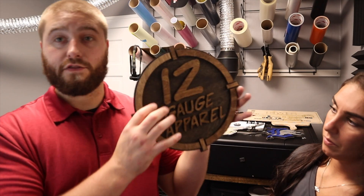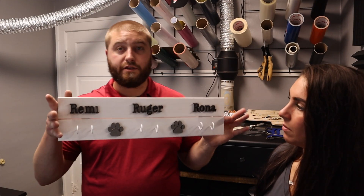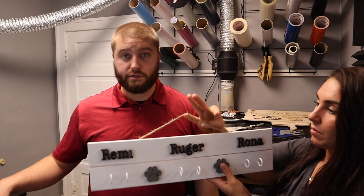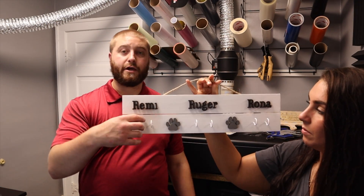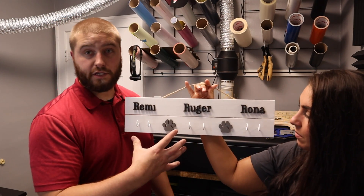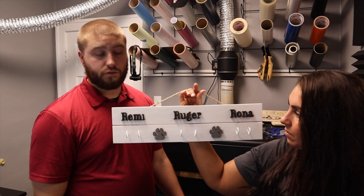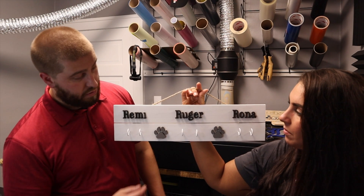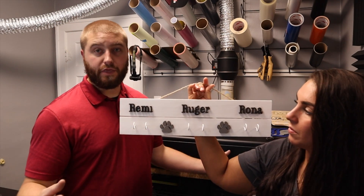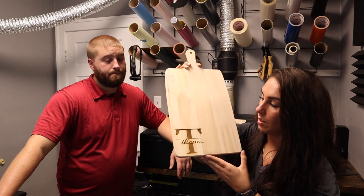Next we did our 12 Gauge logo — our old apparel company. The sign came out wonderful; it's probably my favorite. I like the stain, two-dimensional, multi-color look. This is one of our completely finished products — a dog collar and leash hanger we made for ourselves. It was painted in our paint booth downstairs and came out great; the little feet and name actually cut through on the first pass.